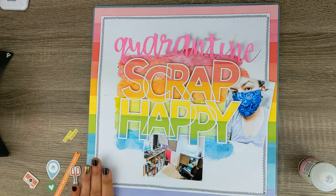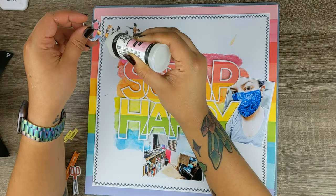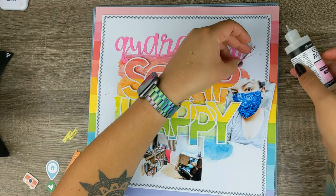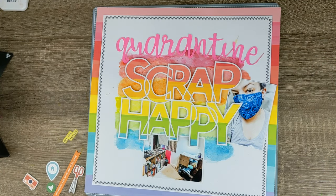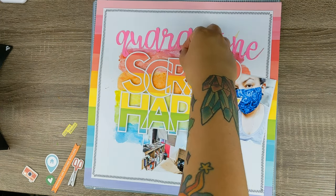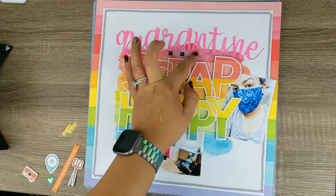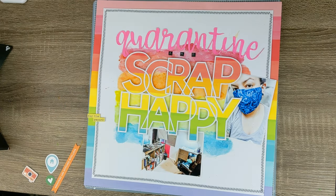To glue down my quarantine title, I am using my trusty glossy accents. It's a great glue with a great hold, but the only negative I have found is that the glue tends to dry very easily in the nozzle, and sometimes I have to stick a needle down there to clear the spout — the nozzle.